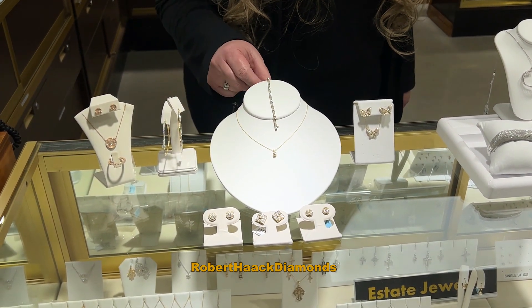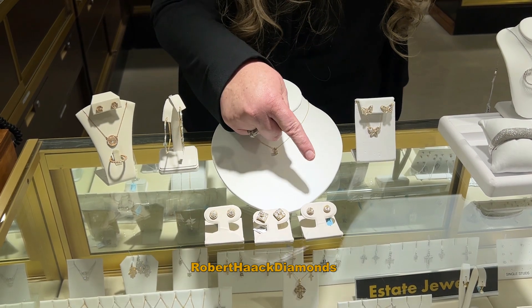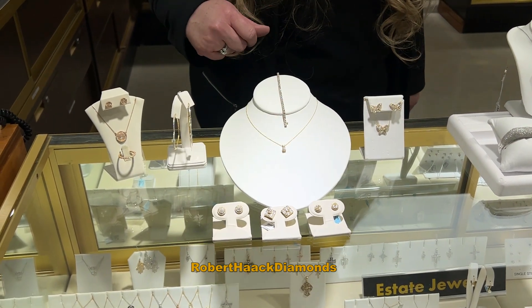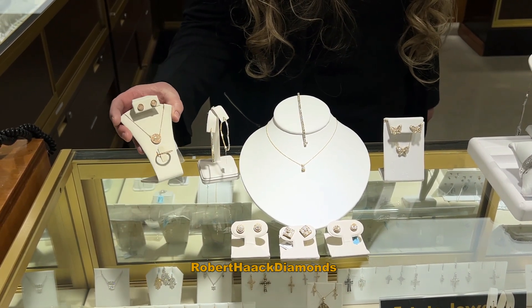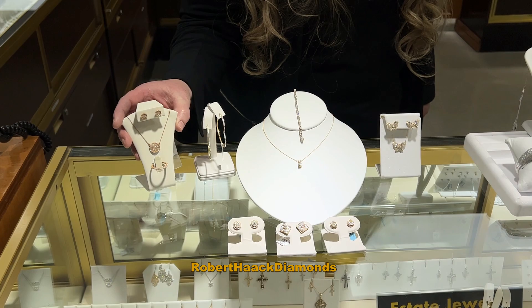With the solids, we have a yellow gold bracelet, and then we have yellow gold earrings for men or women. Over here we have our yellow gold heart earrings, and then we have a beautiful rose gold pave collection right here.